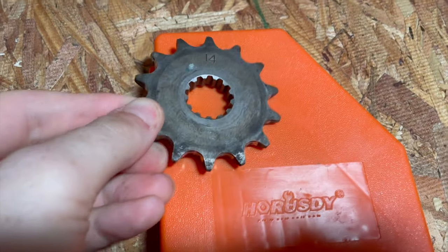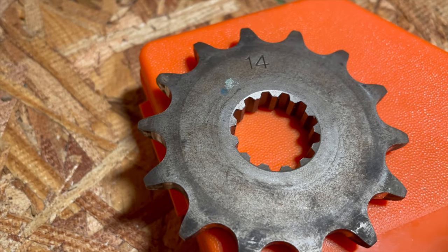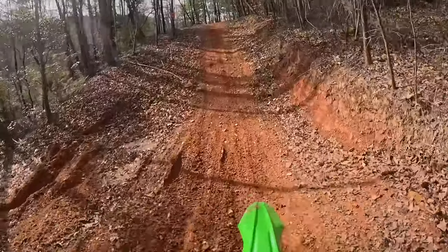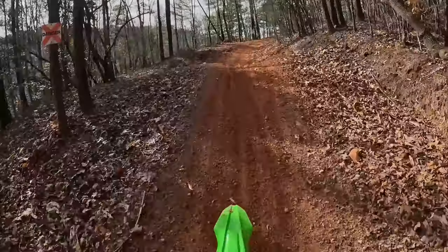The very first thing I did to this bike was switch out the front sprocket. It comes with a 14-tooth one stock. I switched it to a 13-tooth and it gives you a little bit more torque, a little bit more pull power in those lower gears. Swapping out and testing different gearings on this bike goes a long way to get it to suit your riding style.